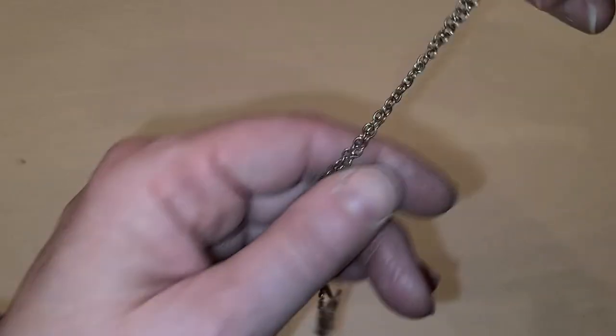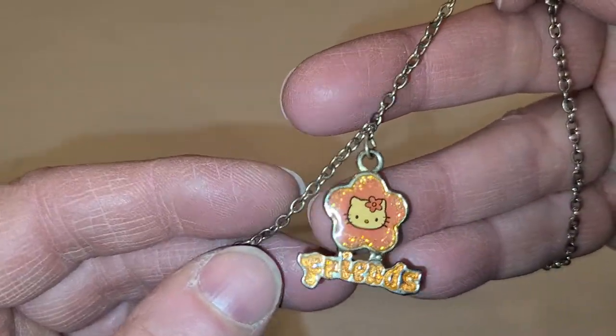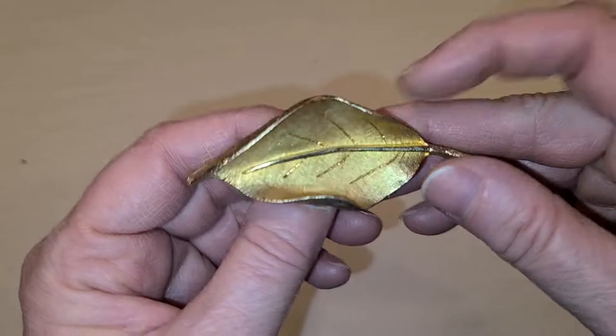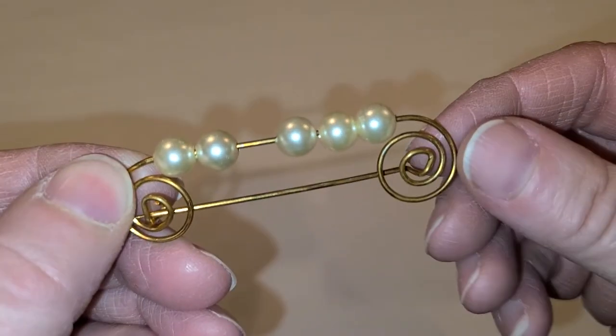I hate the best friends stuff — I know people are going to hate me, but I'm throwing it out because when you have one that just says 'best' and one that says 'friends,' no one's going to buy just one. This is a leaf brooch, and a pin with some pearls on it.